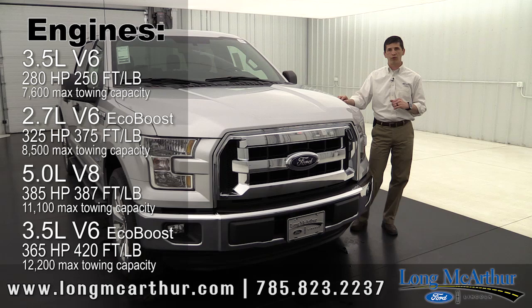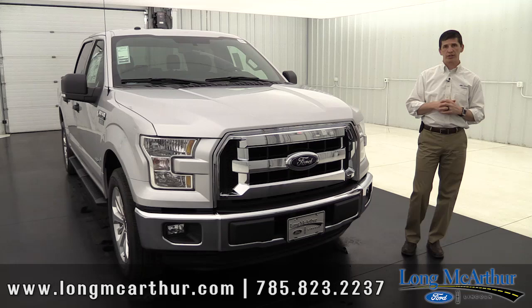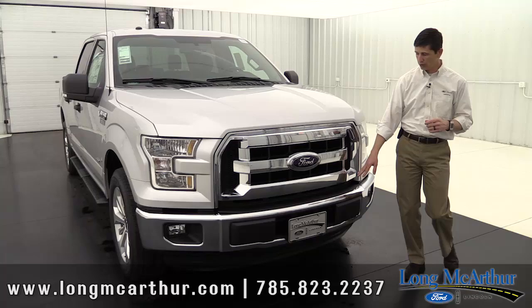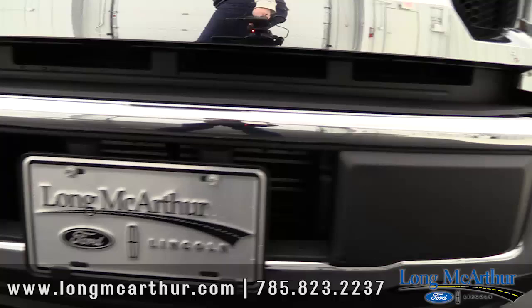Now we're going to move forward and show you the exterior of the truck — what's standard on all XLTs. Here at the front, what really stands out from the XL is your grille. You're going to get the chrome grille on your XLT, which is really nice. It's a three-bar grille with mesh inserts that are black on what they call the nostrils, with a chrome surround. You're also going to have chrome bumpers front and back.